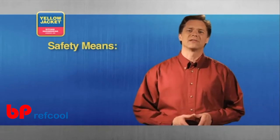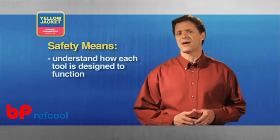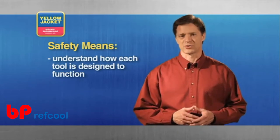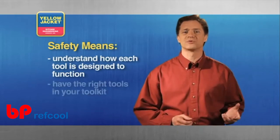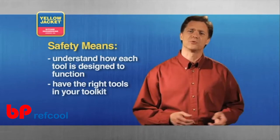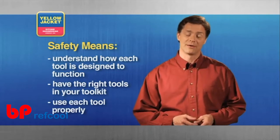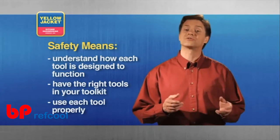Before we begin, let's talk briefly about safety. It's important to understand how each tool is designed to function and make sure you have all the right tools in your bag to do every job correctly. Attempting to use a tool in a manner it was never intended may result in personal injury, damage to the equipment, or destruction of the tool.